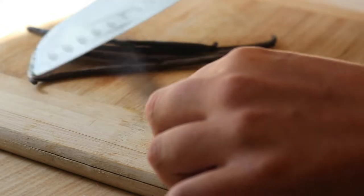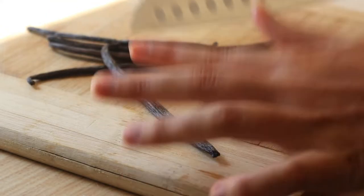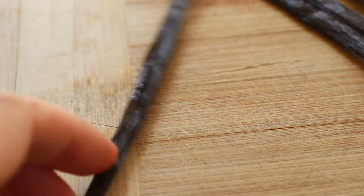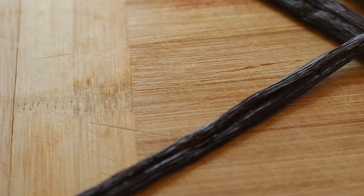Before making my own vanilla extract, I'd avoided buying it since moving out, as the store-bought versions came with a plastic seal and I'd been living plastic-free as much as I could up until then.